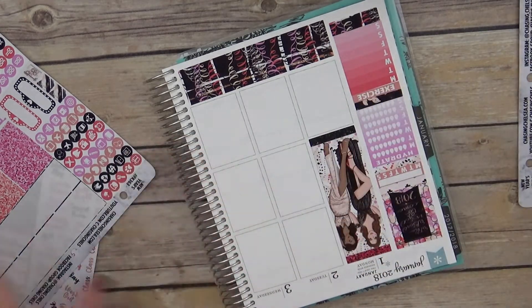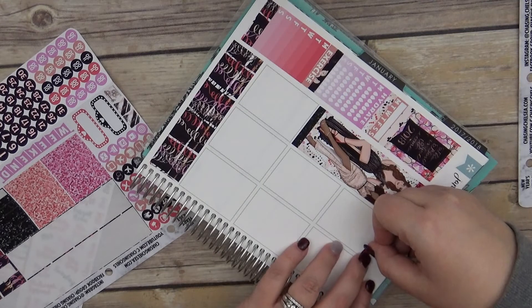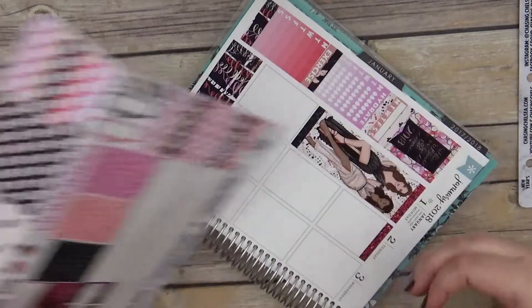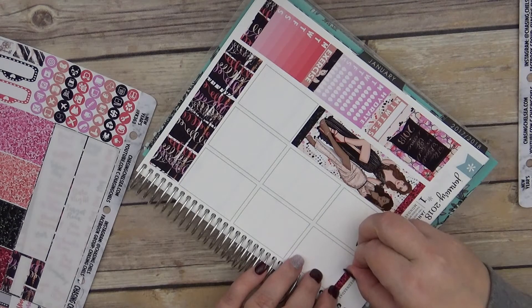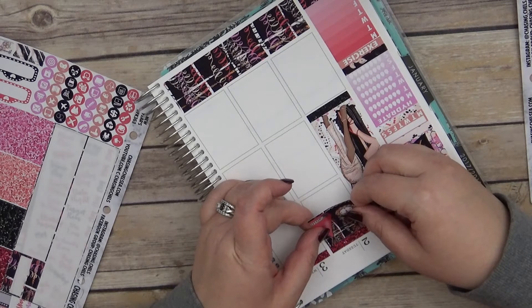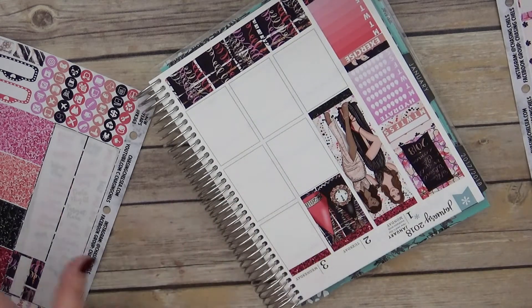On this new format of Erin Condren, I think I'm going to have to go to the top with it too. On all of these I'm going to have to switch it — I'll have to put the headers down first, because I used to always do the full boxes, but with the box change that is actually going to make a difference. So if you have the new Erin Condren and you haven't started using it yet, keep that in mind. It is a little longer, but that's fun.